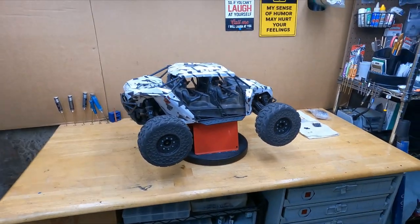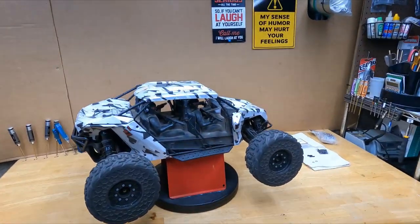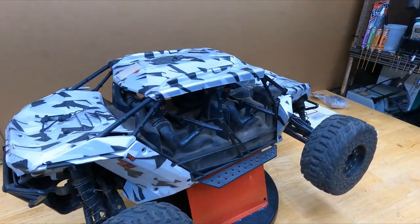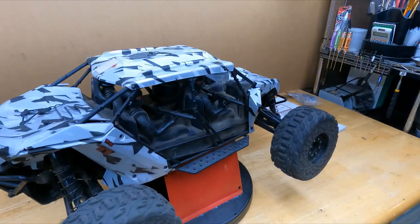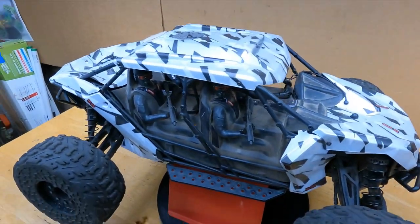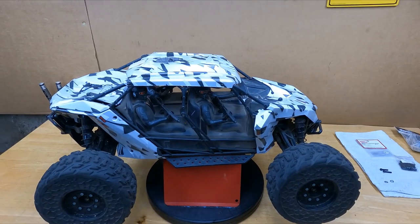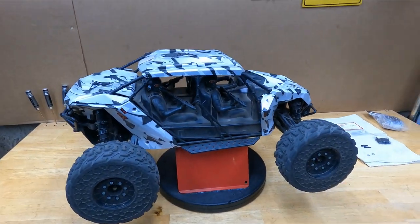Hey, welcome back everybody, welcome to any new subscribers. Today we're going to go easy — just a little silly stuff like these damn motor mount screws on Arma products, netting for your fans, and how to put the battery tray inside a Sledge. All right, let's get going, let's get this top off.